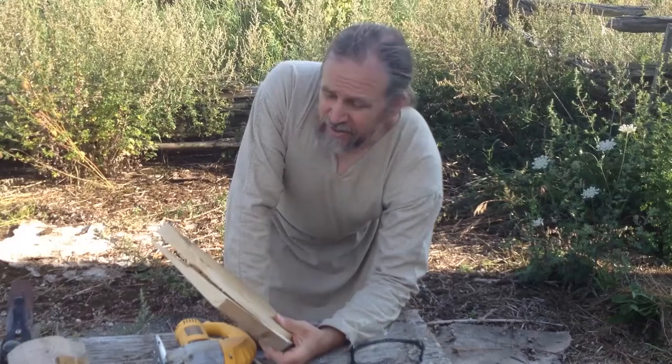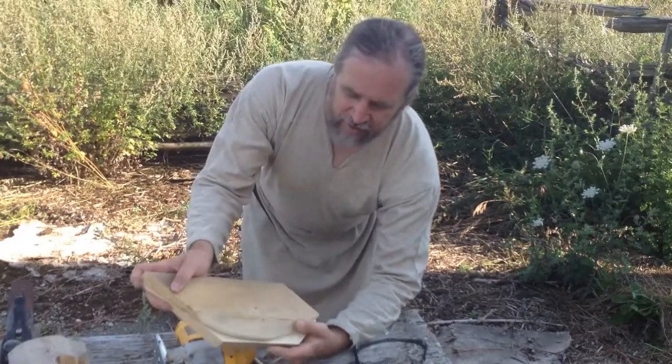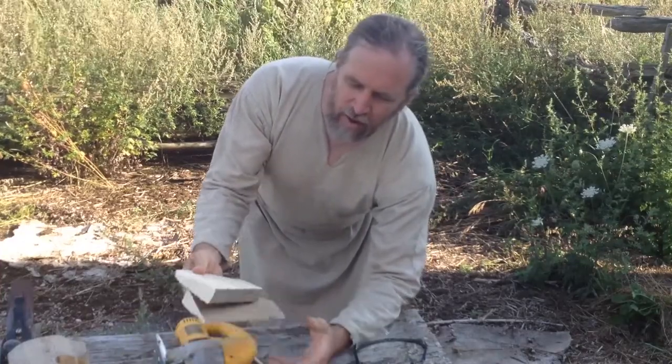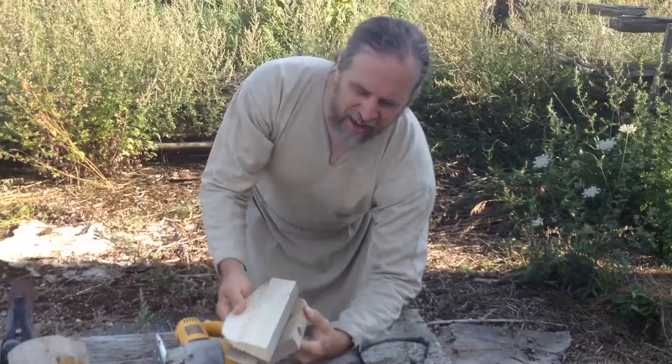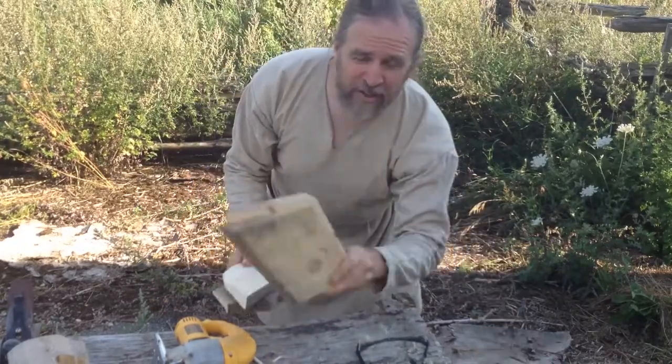I don't always show you my mistakes, but I do make them. In this case, because this piece wasn't symmetrical, when I went to go and cut the other half, that wasn't going to fit, so I had to go and cut another one.